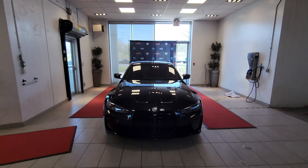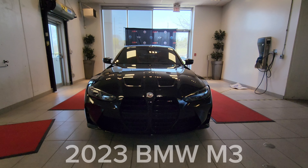Hey everyone, this is Alan from BMW Durham, back again with another video. We have another new arrival — it's a 2023 BMW M3 in Black Sapphire Metallic with Calami Orange interior.